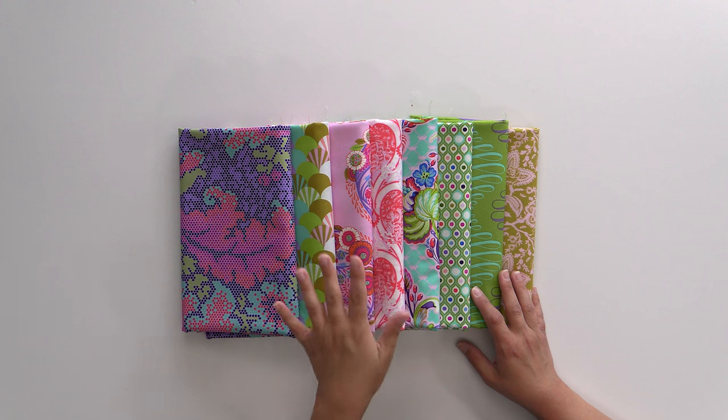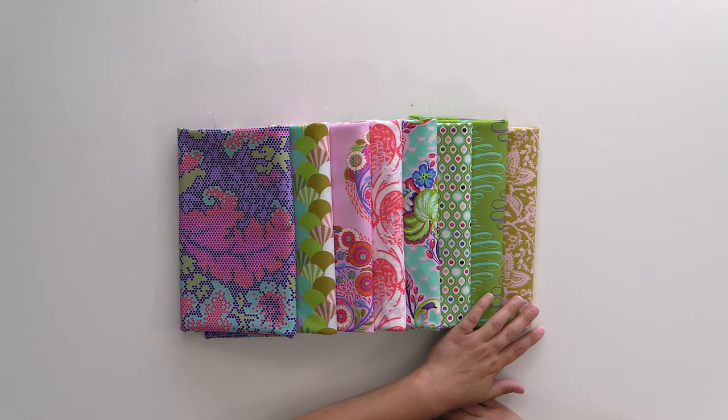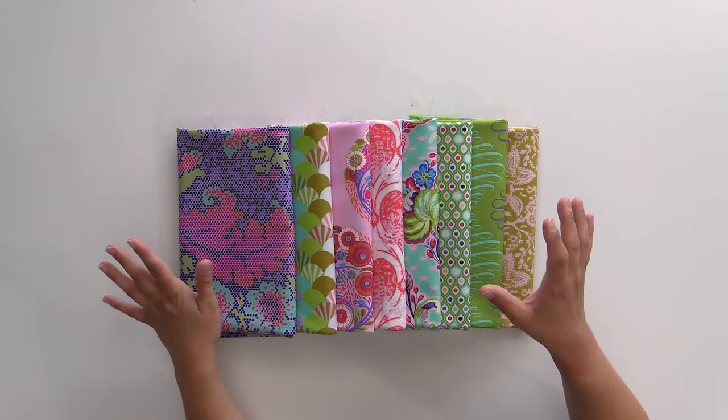So that is Parisville from Tula Pink. If you get the Fat Quarter Bundle, some of these bigger repeats — like the lady with the big headdress and wig — you might not get the full repeat depending on where it cuts, because we put it through a cutting machine. So if you want to make sure you get the full repeat, I would suggest going with the Yard Bundle. There are only eight fabrics in this entire collection, so it makes it much more affordable to go for the Yard Bundle, and then you have more to play with when you want to use some of these pieces in a big way.